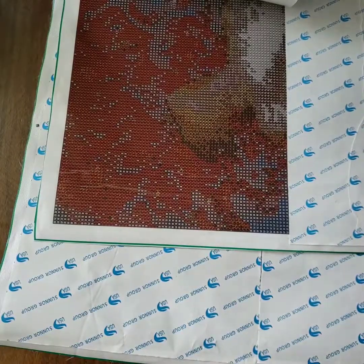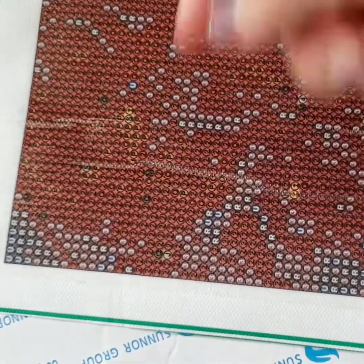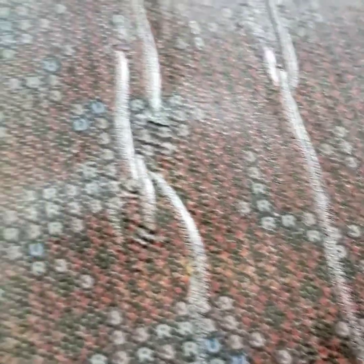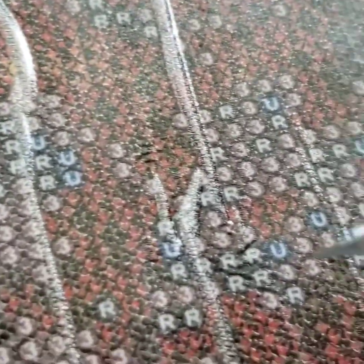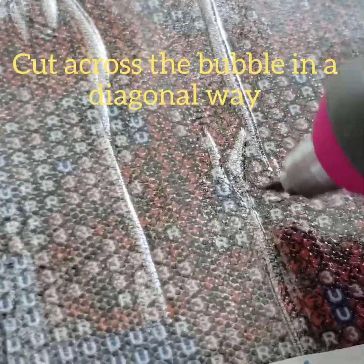Do you see that? Let me zoom in a bit closer. Right there — that is annoying. This is basically on all the ends of my painting, and it's upsetting because I can fix it but I shouldn't have to be doing this. It's just dumb.